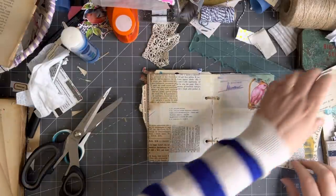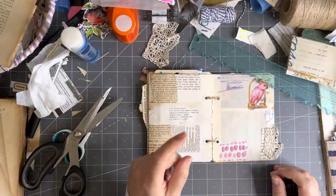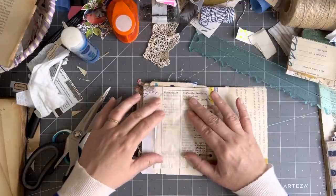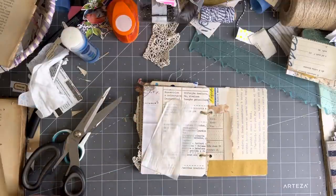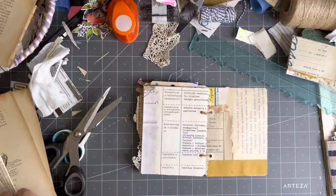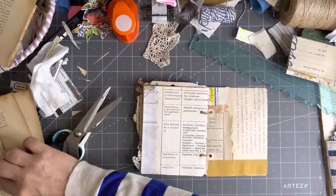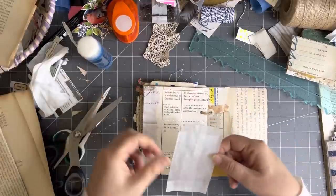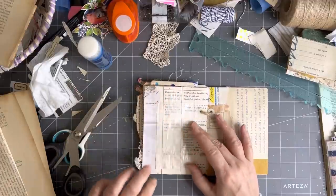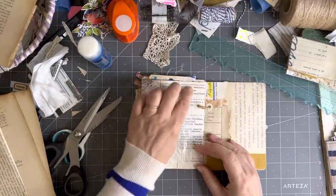I haven't decided there yet. What will we do here? I did pull out a little mini glassine bag. I might put that one on this page and do some sort of decoration on it, so I think I'll just glue that on. A glassine bag in one of these is a really great idea because it's transparent — you can see what's behind.